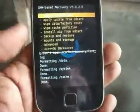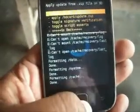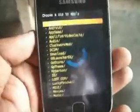Now go back and choose 'Install zip from SD card,' and select the ROM file.